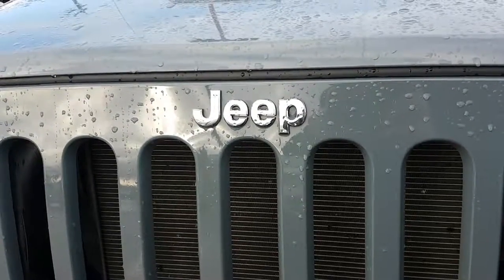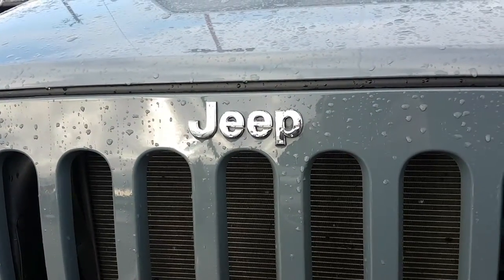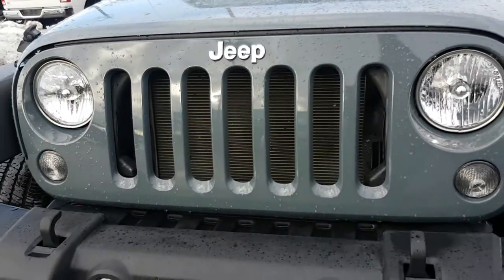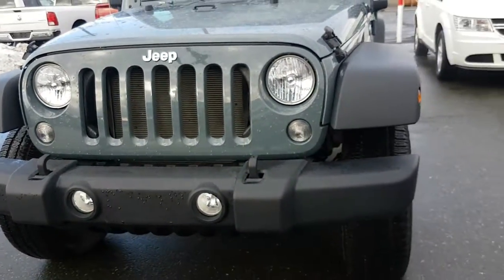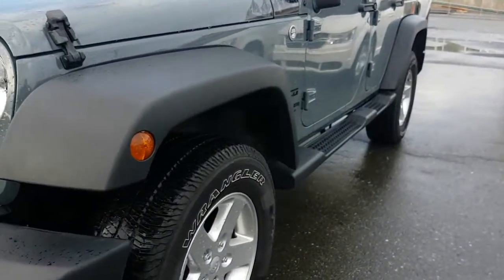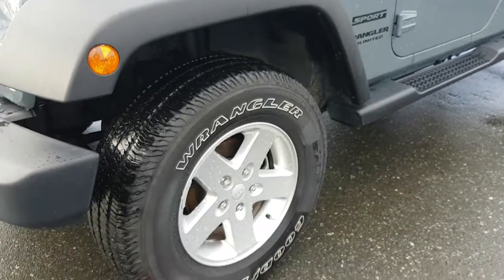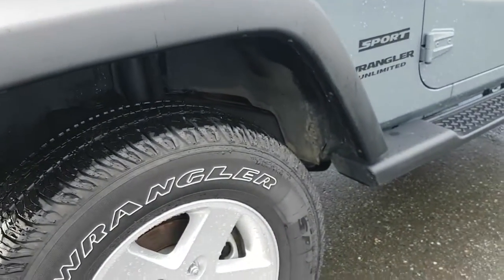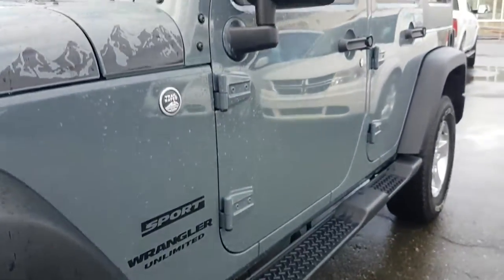Hello, this is a 2014 Jeep Wrangler Unlimited Sport. Four-wheel drive, fog lights, sport wheels — it's the upgraded wheel for the sport. Side steps.